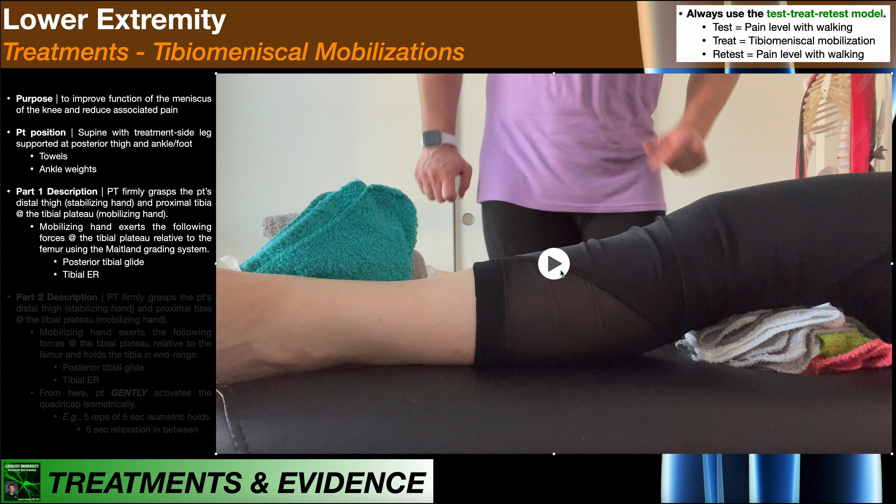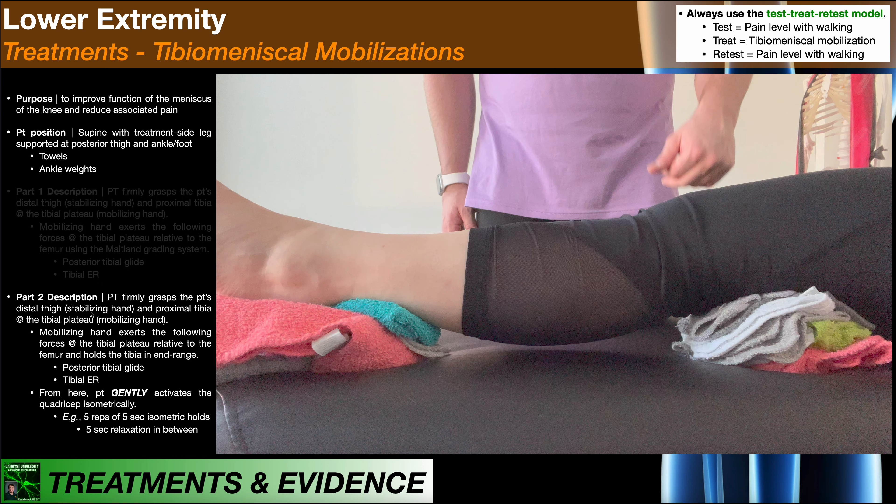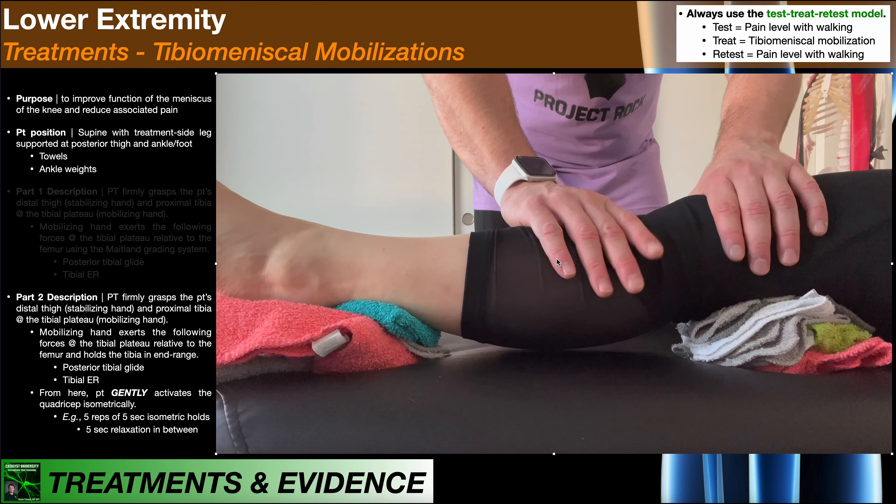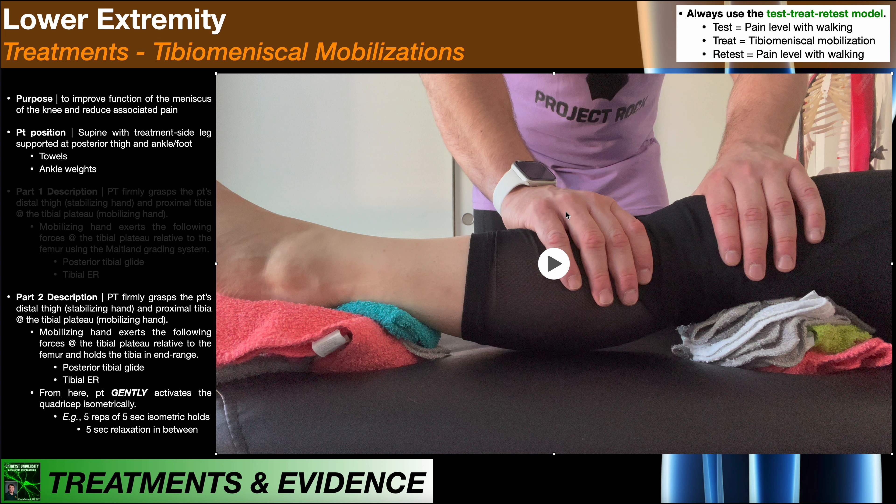If that mobilization is decreasing or abolishing the patient's pain, you can consider moving to Part 2. Part 2 looks very similar at the start — the PT firmly grasps the distal thigh with the stabilizing hand, and the right mobilizing hand wraps around the proximal tibia at the tibial plateau. We exert the same forces — posterior tibial glide and tibial external rotation — but instead of performing a Maitland oscillation, we bring it to a pain-free end range and hold there.